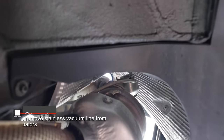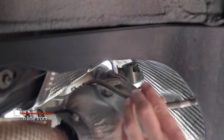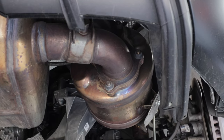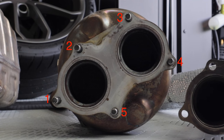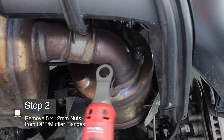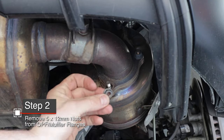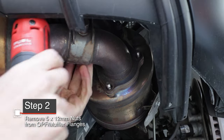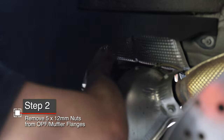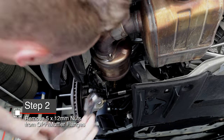On each side you'll find the exhaust valves with a stainless steel hose attached. With a glove, pull them straight off — that's all you got to do. Then we're going to detach the OPF from the muffler — there are five 12-millimeter nuts. Get them loose and remove them, using your ratchet and a combo of extensions as necessary to access each one. You'll find that some of them are easier to get from the wheel well. Repeat the same steps for the other connection from the gas particulate filter to the muffler.